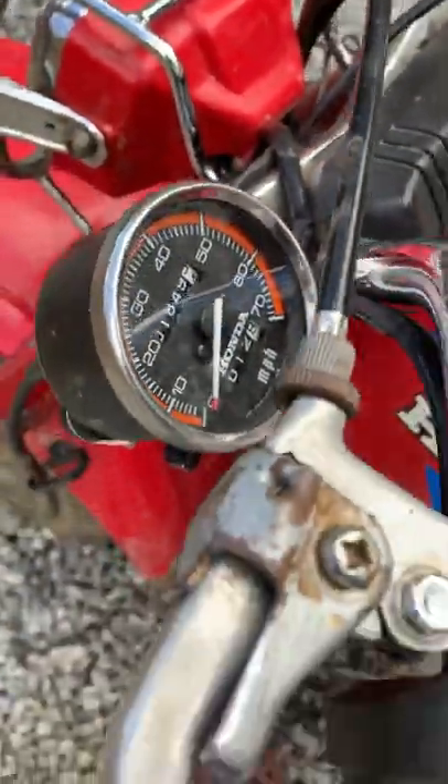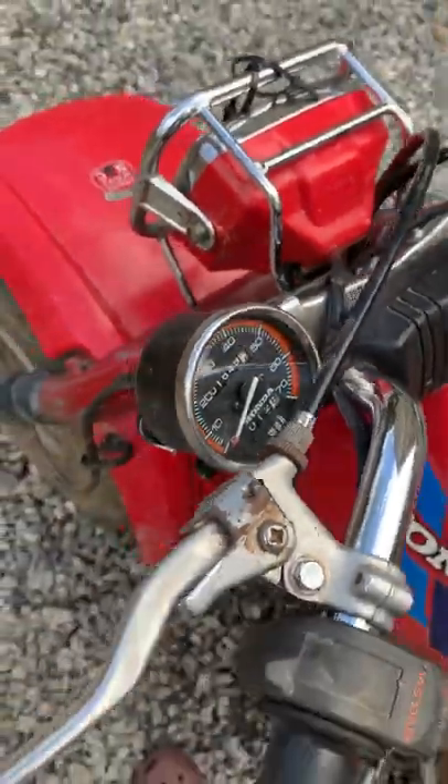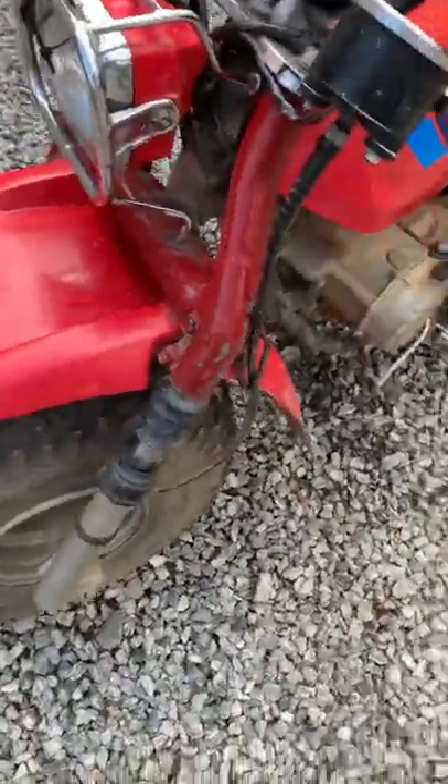It goes up to 70 miles an hour, and I really hope you don't reach that, because I don't want to go 70 miles an hour on this — 55 is scary enough stock.